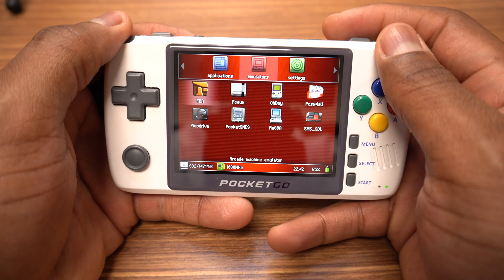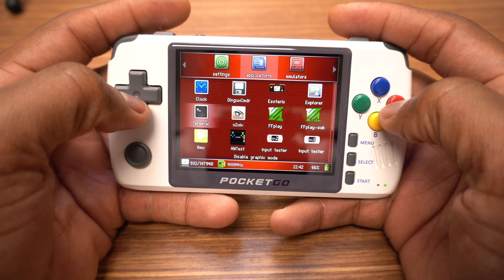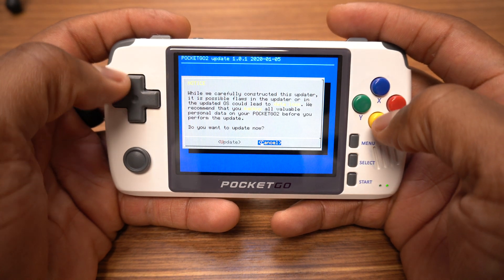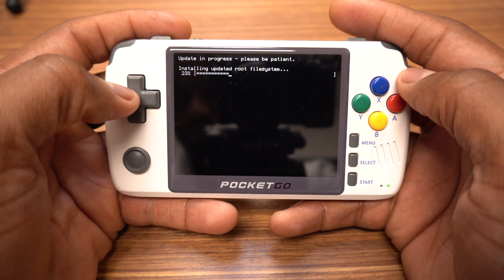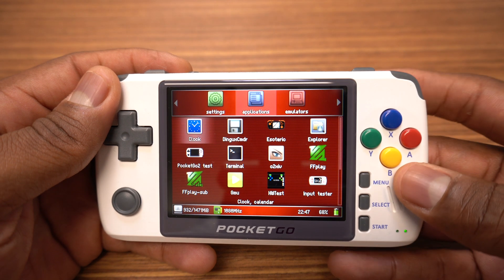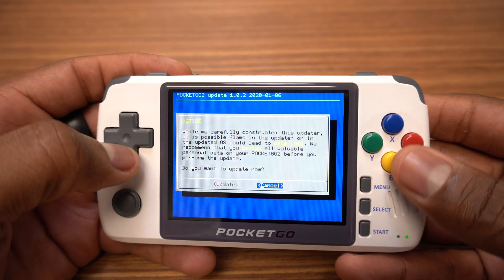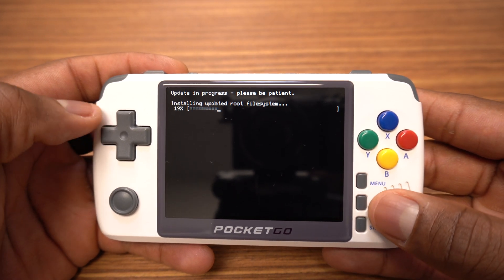We're going to move over to applications and scroll down until we find OS update 1.01. We're going to press A, scroll over to update, and click start. Once the update is complete you're going to hit start again to reboot the system. From here scroll back over to applications and this time install the 1.0.2 update — same process: hit A, click start to install the update, and then let it reboot.